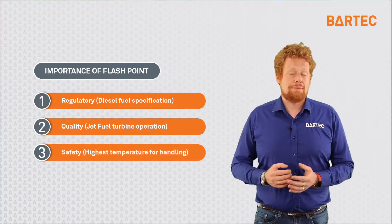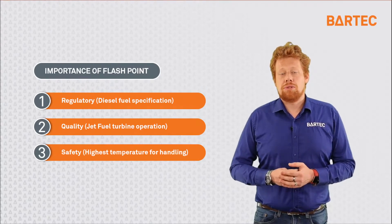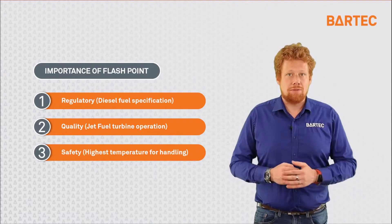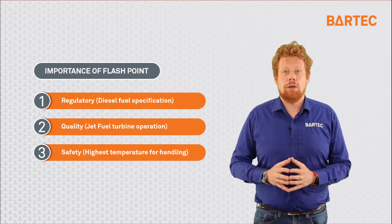And finally, the third aspect is safety. As mentioned earlier, flashpoint is used to monitor the flammability or combustibility of a product, and therefore by knowing the flashpoint, we know how a product should be handled.